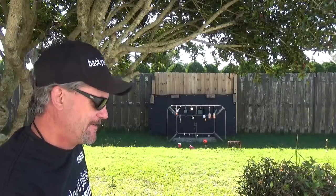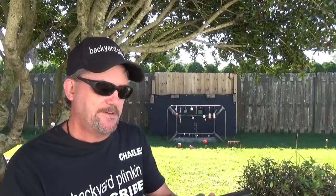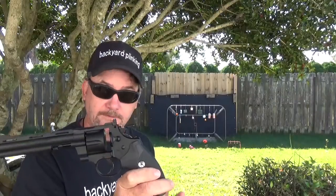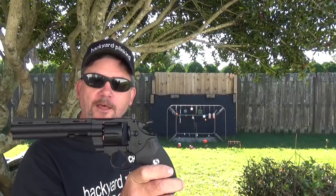It's tearing the bottom of that clay pigeon up — slowly, but tearing it up anyway. I just wanted to show this thing to you. I thought you'd be interested in it. You can find them on the shelves now. It is from Umarex, based on the Python 357 — very cool.